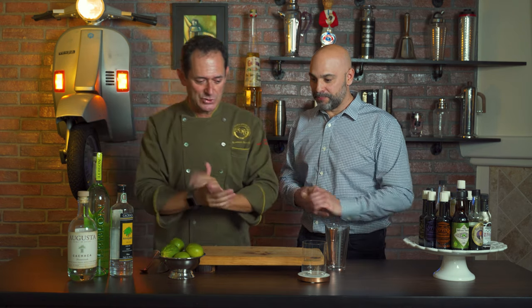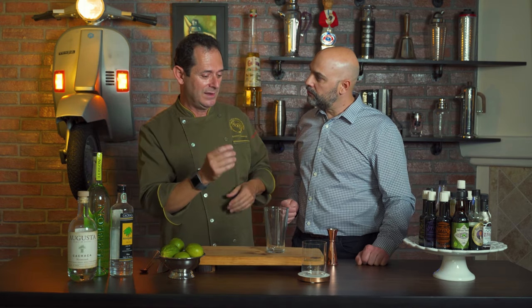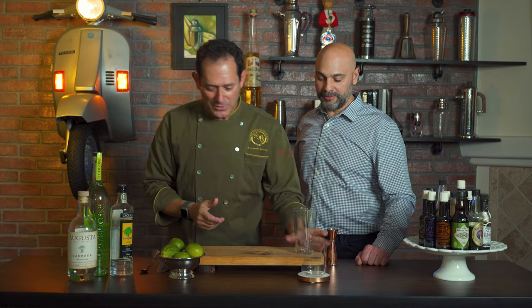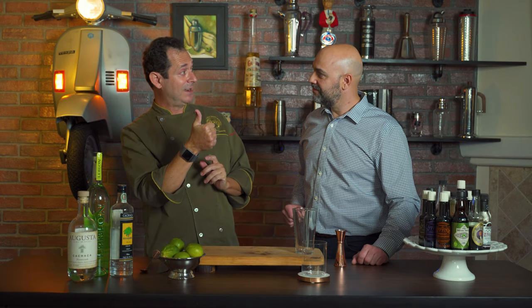Traditionally in Brazil, the caipirinha is made directly into a glass. Today we're going to make it in a mixing glass for one reason only — our glass is fragile and elegant, so I don't want to risk muddling the lime and breaking it. The mixing glass is made for that. Now, a very important ingredient in the caipirinha is the lime. When it comes to limes, a lime is not just a lime — you have to get the right lime.